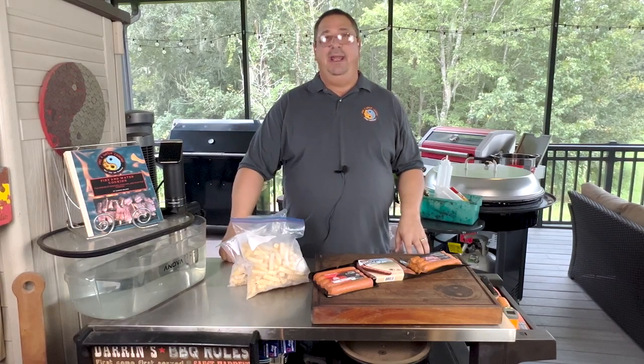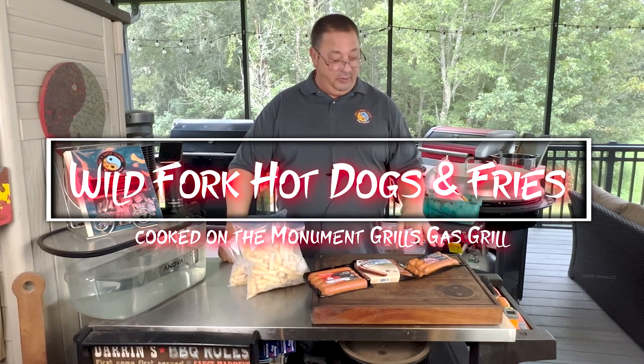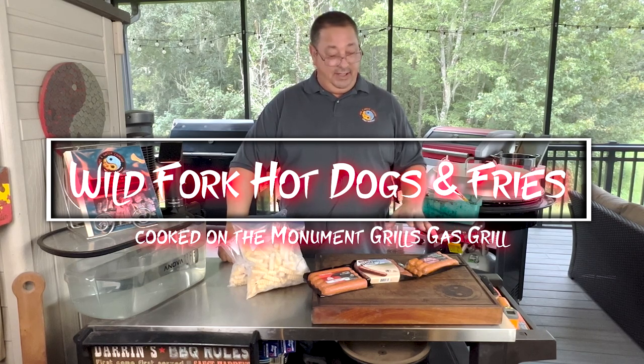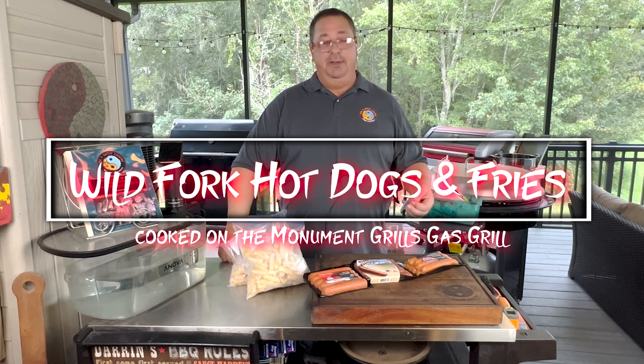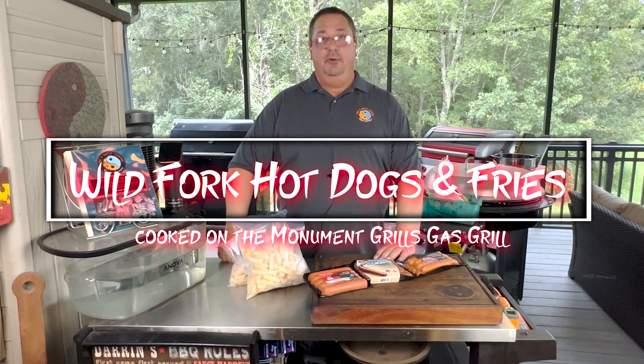Hey all, welcome back to Fire and Water Cooking. I am Darren, and today I'm going to do something a little different — I haven't done this before. I actually ordered my first order from Wild Fork. I've heard about this company for a while now, and they actually have a couple stores close by in Tampa. They also offer free delivery for a small membership fee, so I went ahead and ordered some stuff that I can't normally find anywhere else.